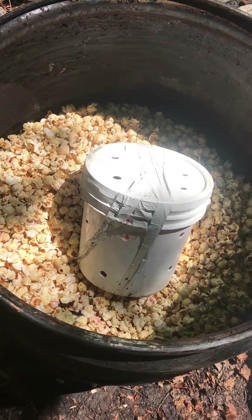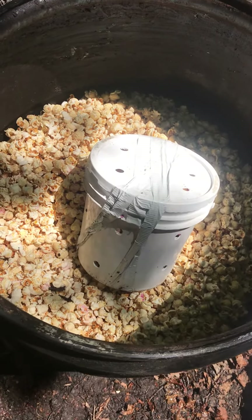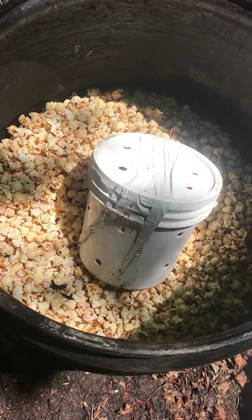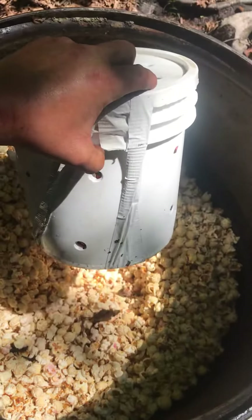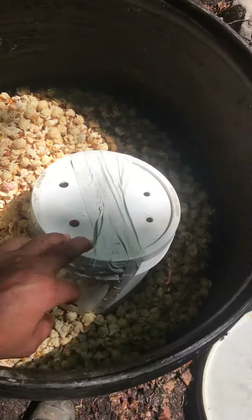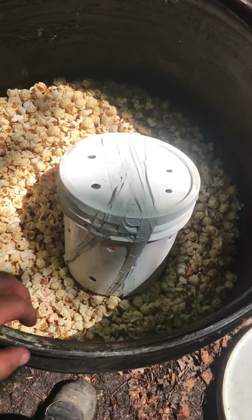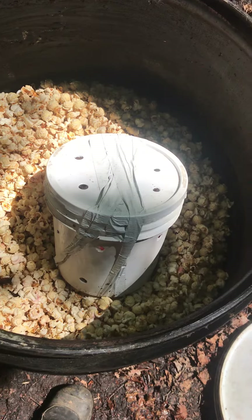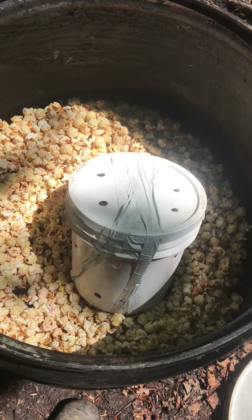Hi everyone, this is Brent from SBBS. I want to show you what we got here — we got a bait barrel fairly full of popcorn, and inside this container here we have licorice, granola, syrup, and chocolate chips. The reason why this pail has holes in it is because we want this pail to shake around inside the bait barrel while the bear is eating the popcorn.